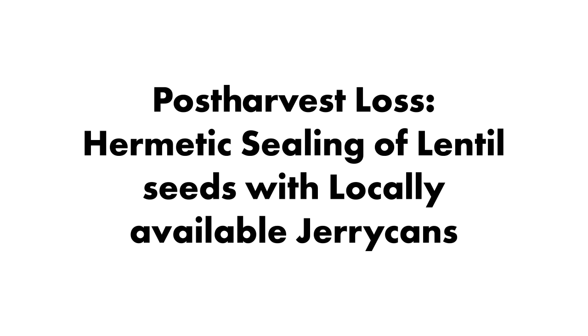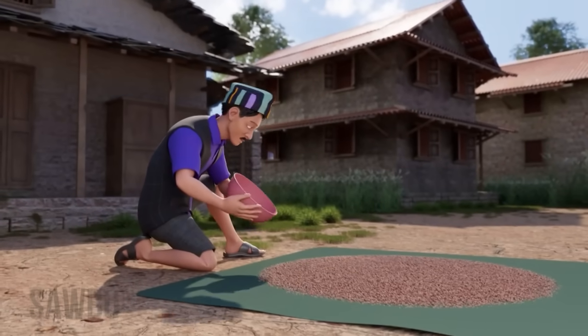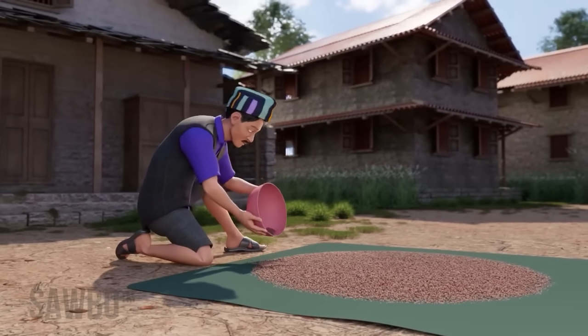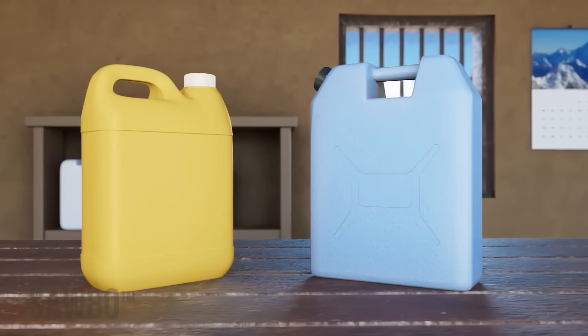Post Harvest Loss: hermetically sealing of lentil seeds with locally available jerrycans. In this video we will explain how to avoid insect damage when storing lentils after harvest. This can be done by storing your lentils in an airtight jerrycan.